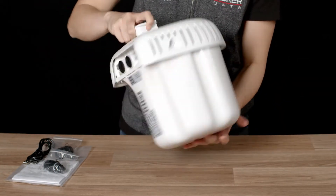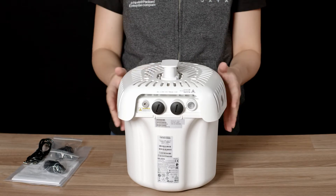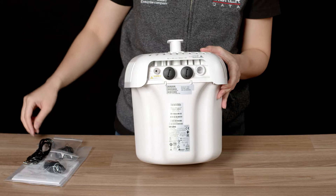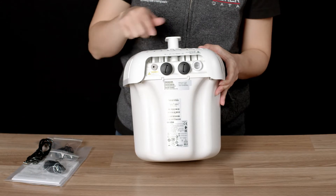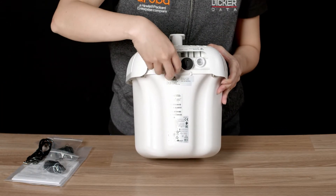The AP575 ships in a weatherproof enclosure with the mounting attachment already pre-installed. On the side, you will find your grounding connector, into which you should install the grounding lug and use it to earth the device properly after setup. Two Ethernet ports, E0 and E1, are behind waterproof seals.